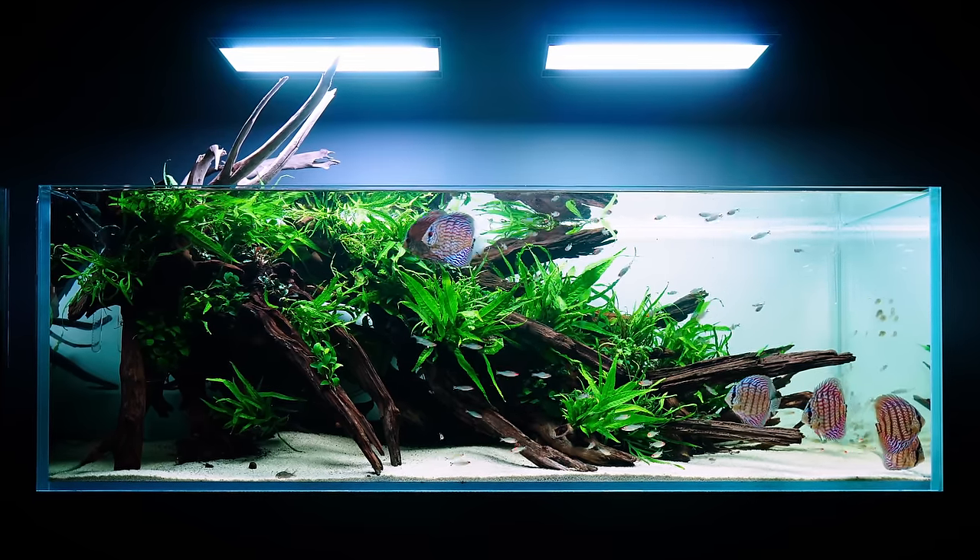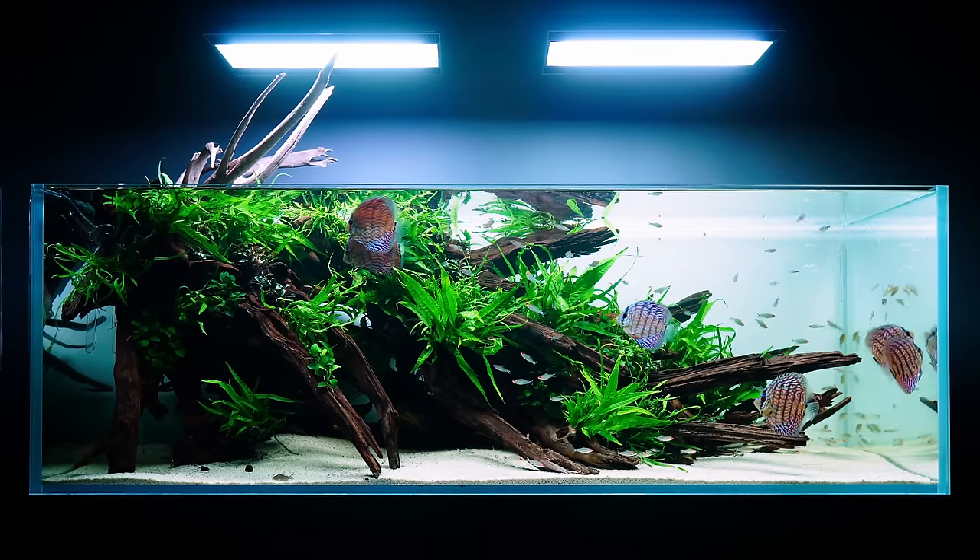The bigger the aquarium, the more hardscape you will need — the bigger hardscape pieces you will need. So it's quite difficult. It's like driving a huge SUV. I know you guys over the pond know how to do that, but here in Europe we prefer smaller cars. And I came with an SUV today. Welcome to the beautiful world of aquascaping!